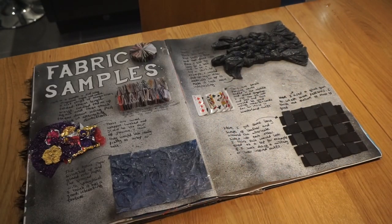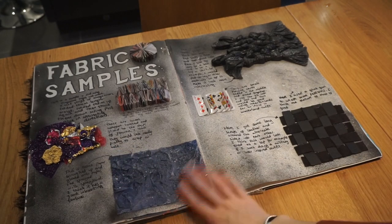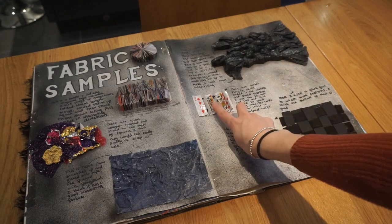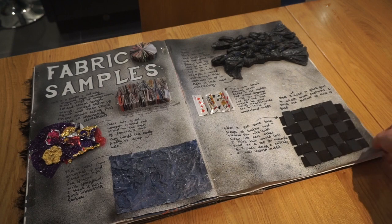Moving on to fabric samples, I tested out lots of different materials that my dress could be made out of. I've got magazines, sweet wrappers, tissue paper scrunched up with spray paint on top, bin bags, playing cards, and some leather done in a woven effect.